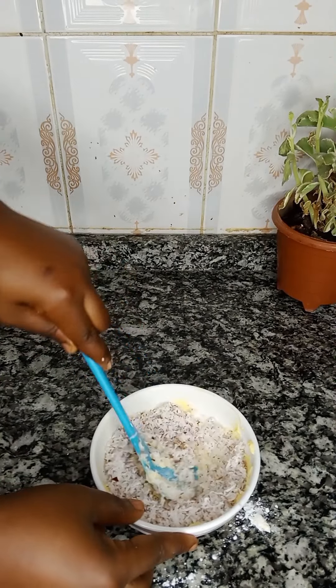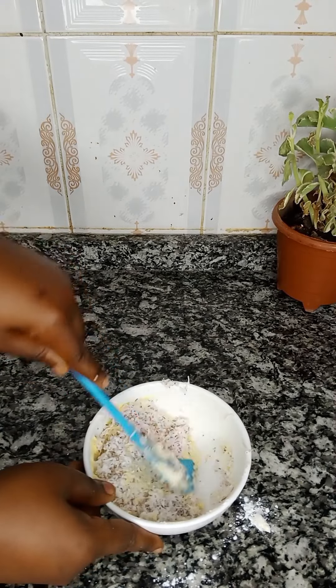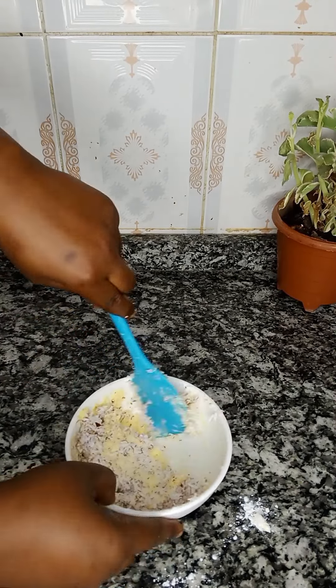Once that is well combined, you're simply going to add 50 grams of grated unsweetened coconut flakes, then mix it together thoroughly. Once that is ready you can begin to roll out your bread dough. You can also break in one egg to make this paste more spreadable — that is simply optional, it's not compulsory. Just like I did in this video, I'm going to continue mixing until everything is thoroughly combined and I have a very smooth paste.